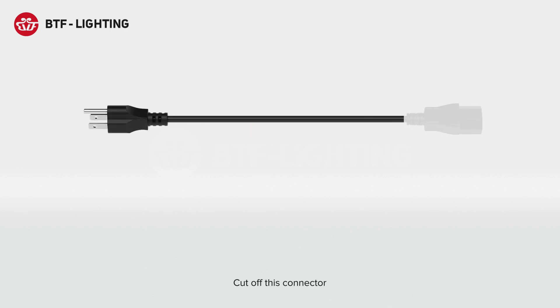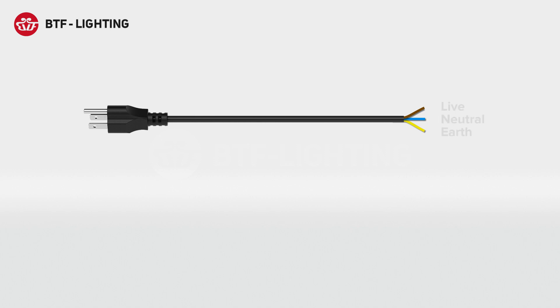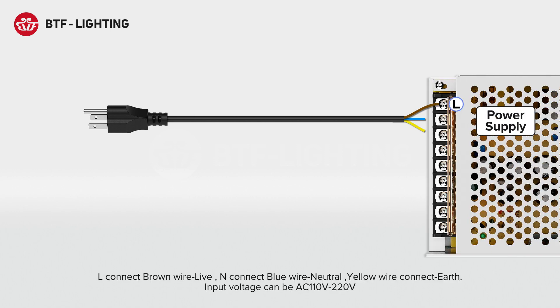Cut off this connector. There are three wires inside: yellow wire is earth, brown wire is live, blue wire is neutral. L connects brown wire live, N connects blue wire neutral, yellow wire connects earth.